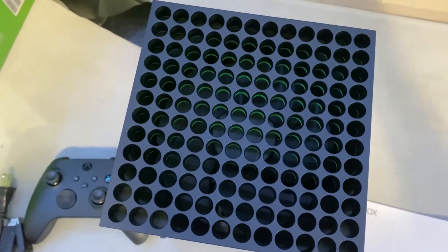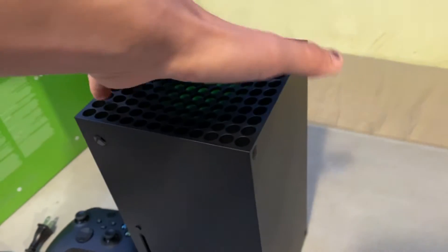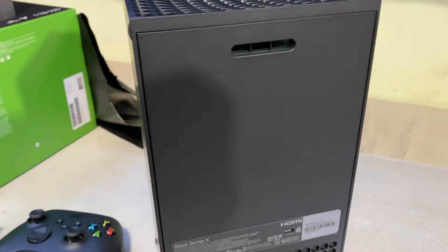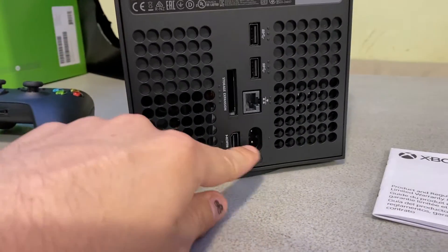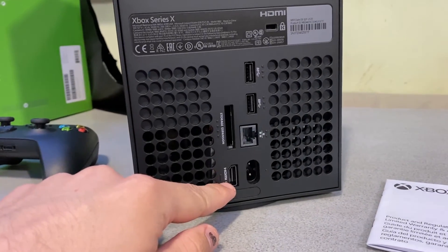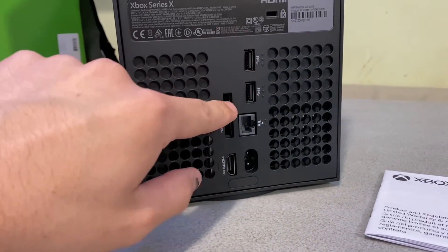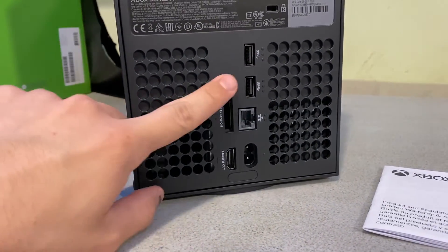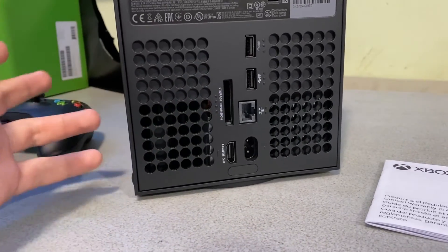Down the middle you can see the fan. Let's turn this around. I don't want to drag it. In the back: power, HDMI out, ethernet, two USBs, and the storage expansion. I'm not sure I'm going to be using the storage expansion — I don't play too many games on the Xbox.